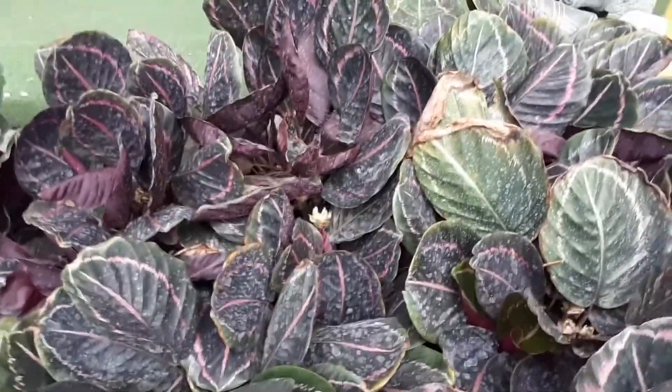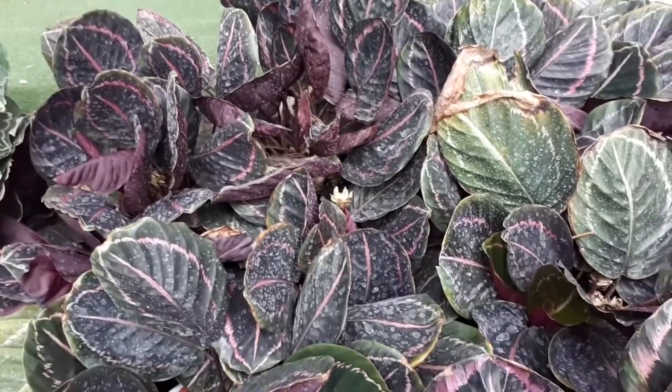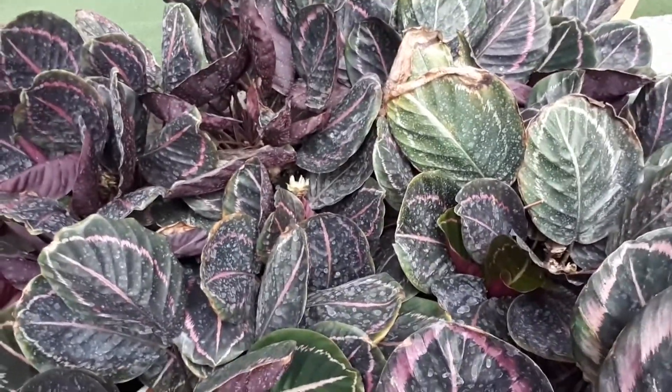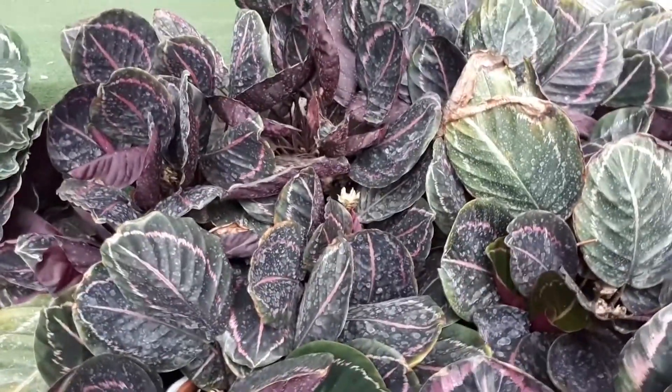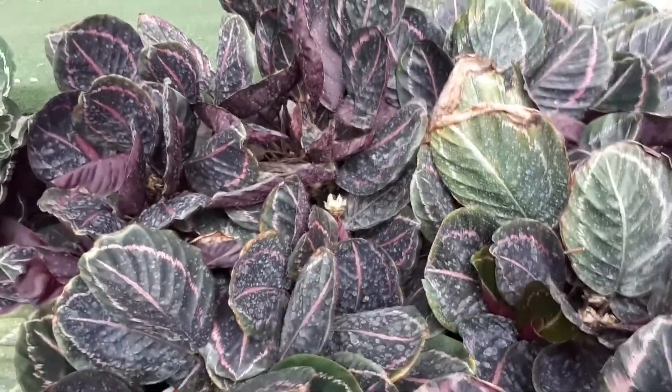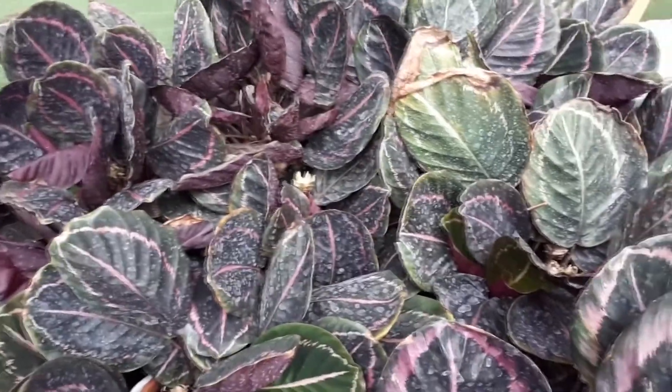Calathea roseopicta, from agroplants.org, also known as the rose painted prayer plant. Before we get into characteristics about the plant, don't forget to subscribe. If you would like to purchase this plant, there is a link below and in the top right side — purchasing is a donation for this channel.